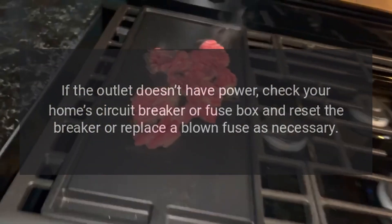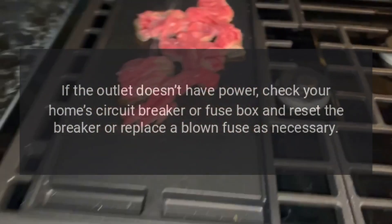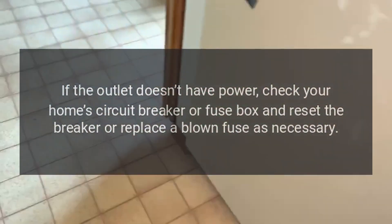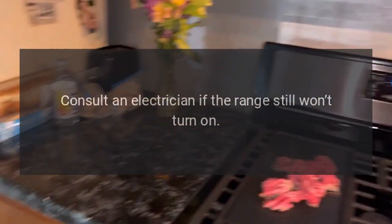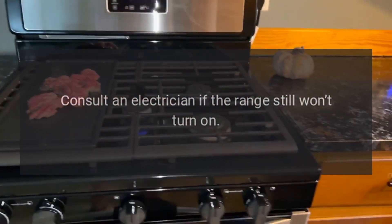If the outlet doesn't have power, check your home's circuit breaker or fuse box and reset the breaker or replace a blown fuse as necessary. Consult an electrician if the range still won't turn on.